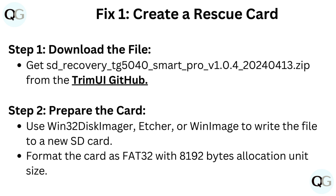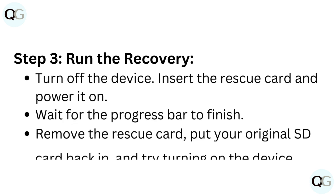Step 2: Prepare the card. Use Win32 Disk Imager, Etcher, or WinImage to write the file to a new SD card. Format the card as FAT32 with 8192 bytes allocation unit size.